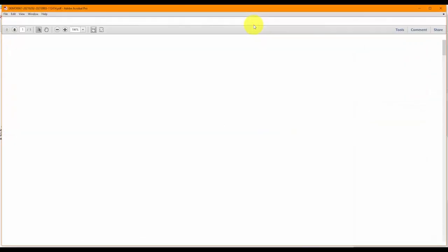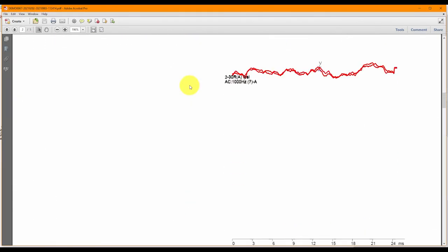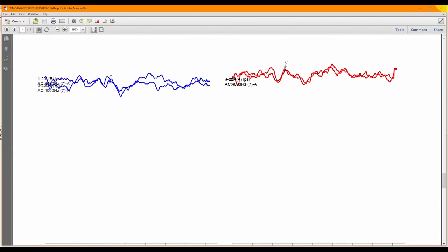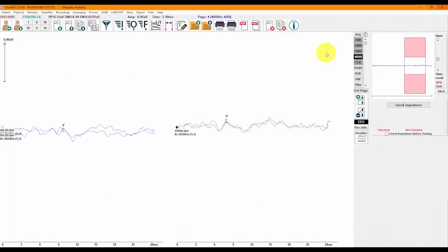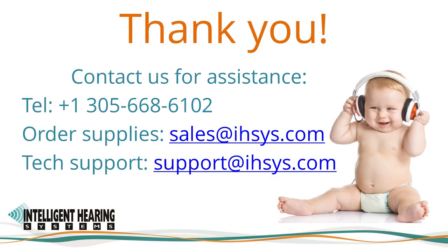When you are ready to print, I recommend printing a PDF preview or saving the report as a PDF file so you can see how the report will look before printing. If you would like to change the logo and use your own logo on the report, please contact our technical support team and we will be happy to guide you through the process. Thank you very much for taking the time to watch this training video. Please do not hesitate to contact us by calling our office or sending us an email — our sales and support teams are available to assist you.